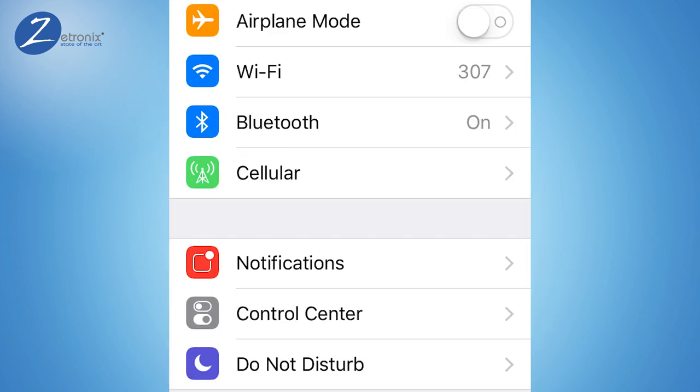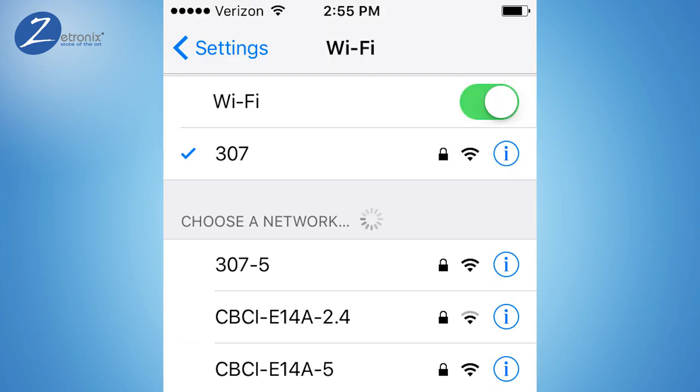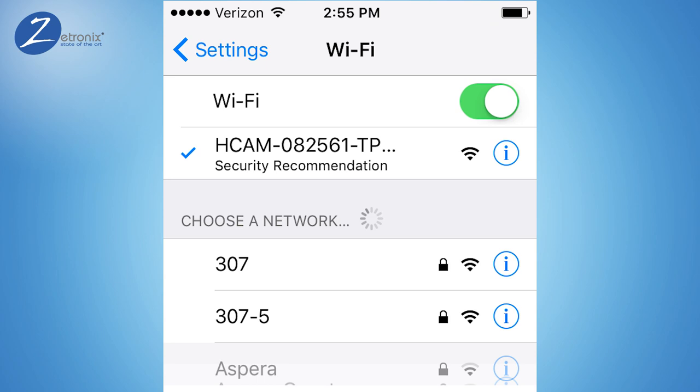In the settings of your phone or tablet, find network settings and look for available networks. Your camera will show up as one of the networks, just like your home or office network does. Look for the network with the name that starts with H-Cam. It may take two to five minutes for it to show up. When you see it, tap to connect to it.